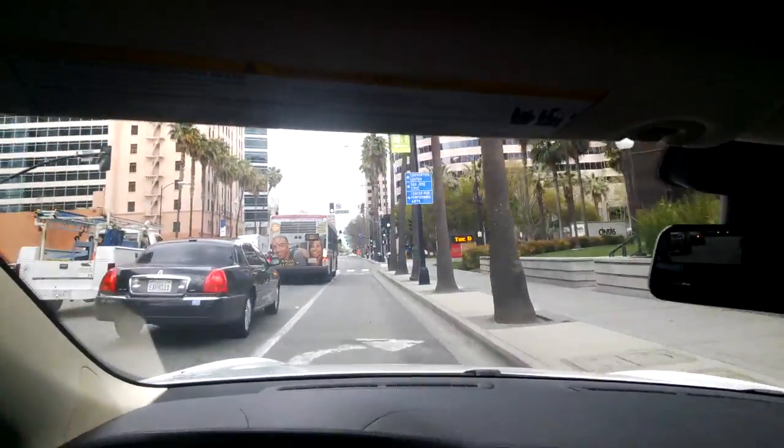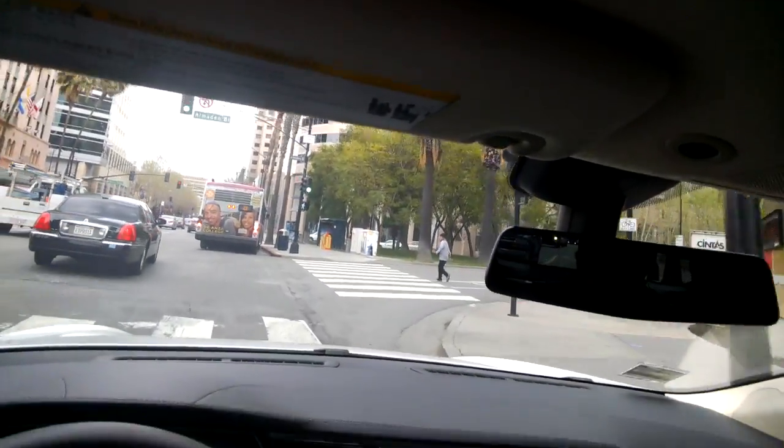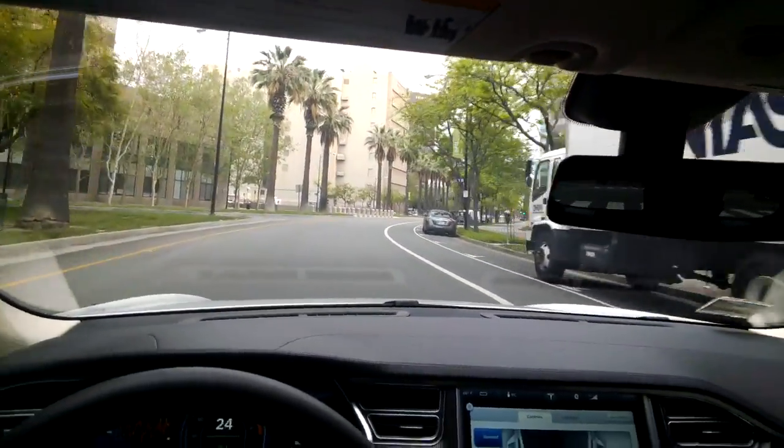I don't personally own one of these — if I could afford one I definitely would — but at the moment I just enjoy getting to try them pretty much every other day at work, so no complaints.